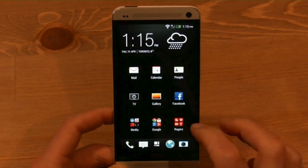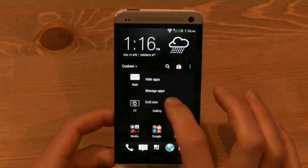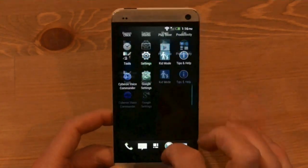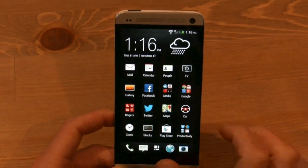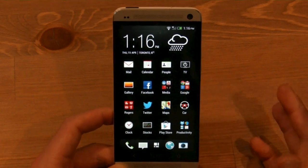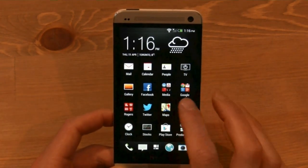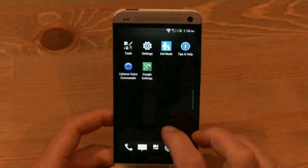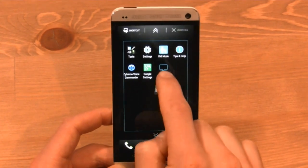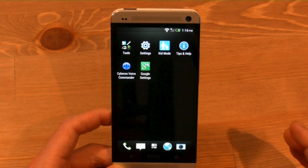The default app menu is a 3x3 grid, and you can change that by going to grid size. One thing I would do right away is change it to a 4.5 grid size, because it's going to take you a while to navigate through otherwise. You'll see that you can actually put folders inside your app drawer, which is a first that I know of for an Android device, and that makes everything organized just a little bit better.